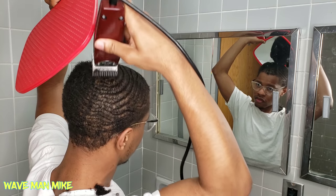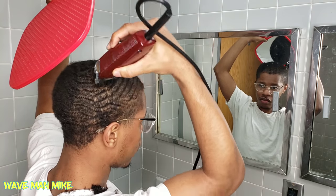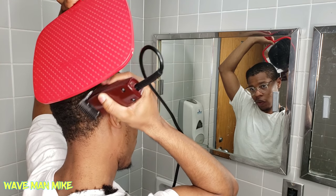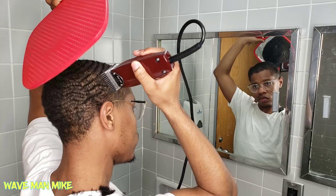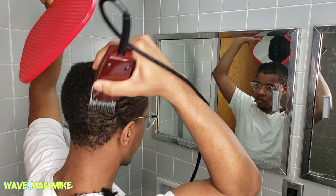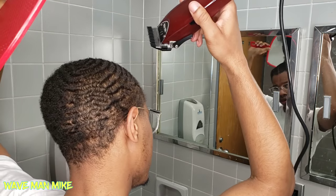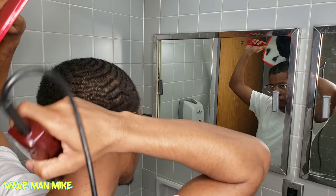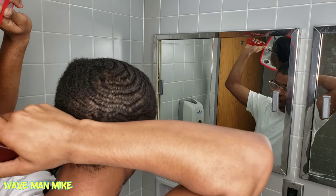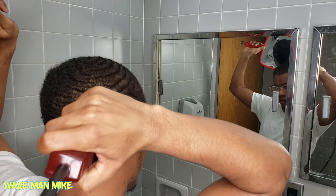That area behind my ear I can never get to cut as low as the rest of my hair. No matter how many times I cut it or what direction I cut it, it's always darker there. I just changed the angle and it's still higher than the rest. Even now as I'm recording the audio — I finished the haircut yesterday — that area is still higher. I don't want to go fully against the grain because I don't want it to be lower than the rest; I just want it to be even.